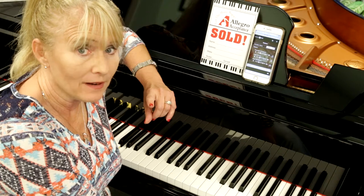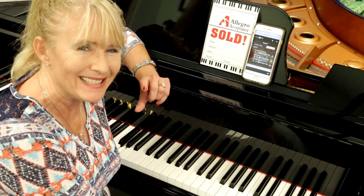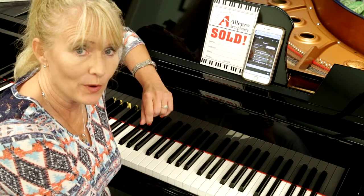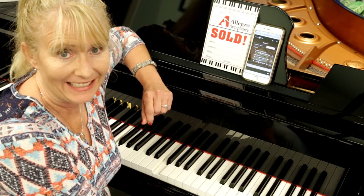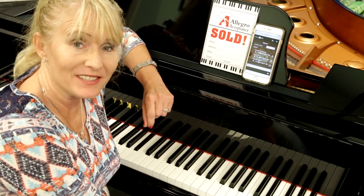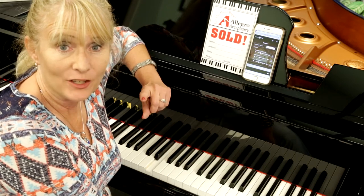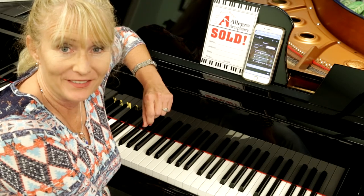Stay tuned, because Dave Martin and myself will be back to show you more in-depth items that will help you with your new purchase of your Yamaha Disklavier Inspire ST. Come see us at Miller Piano Specialists, 650 Fraser Drive, Franklin, Tennessee. You can also find us on social media through Facebook and our YouTube channel. Thanks!